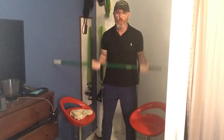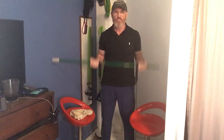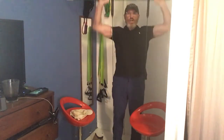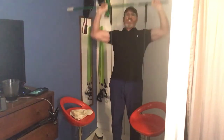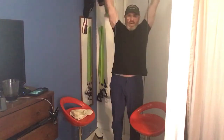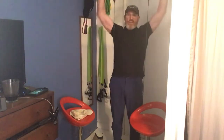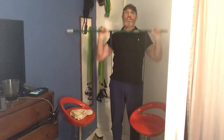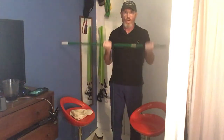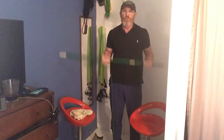Bicep curls again, here we go. [Counts 1-10, then 1-10 again.] Here we go — ten more. [Counts additional sets through to completion.] One more set of shoulder presses.